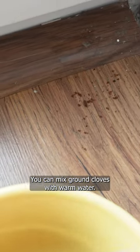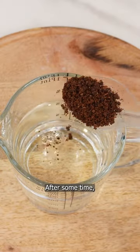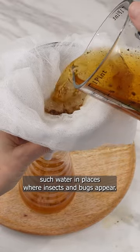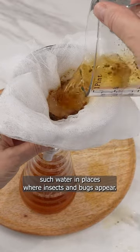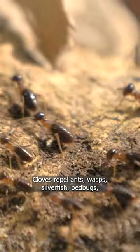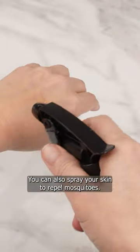You can mix ground cloves with warm water. After some time, strain them through gauze into a spray bottle. You can spray such water in places where insects and bugs appear. Cloves repel ants, wasps, silverfish, and bedbugs. You can also spray your skin to repel mosquitoes.